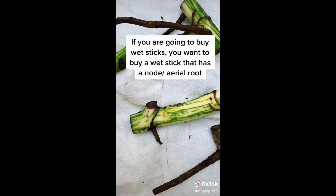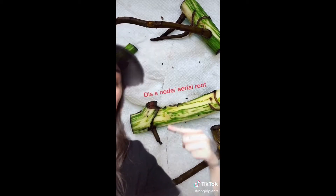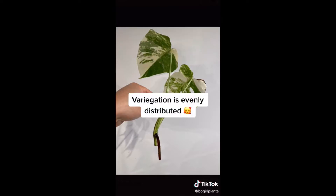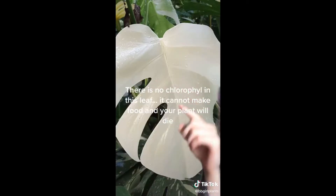If you're going to do wet sticks, this is what you want. A wet stick has a node, which is right there. I don't do wet sticks, but a lot of people do them. This is probably the most ideal cutting - you have two leaves as well as a node from an aerial root. Plus the variegation is easily distributed. And I know this leaf looks so, so pretty, but please trust me - do not do it. This has no chlorophyll. It'll die.